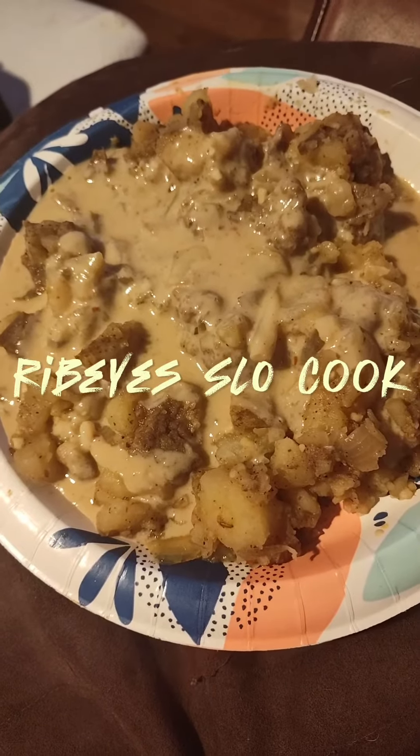There you have it, folks — rich gravy over potatoes and ribeyes. Onions. Time for me to eat. Another video down from Mr. Who's Cooking Without a Stove.